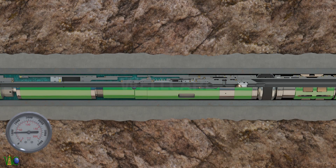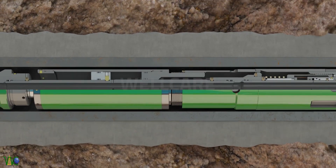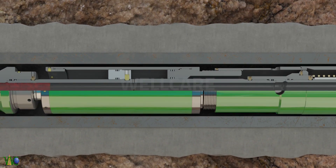The packer can be tested via annulus to check the integrity of the packing element. Apply pressure again — the reverse piston actuates at 4,050 PSI.